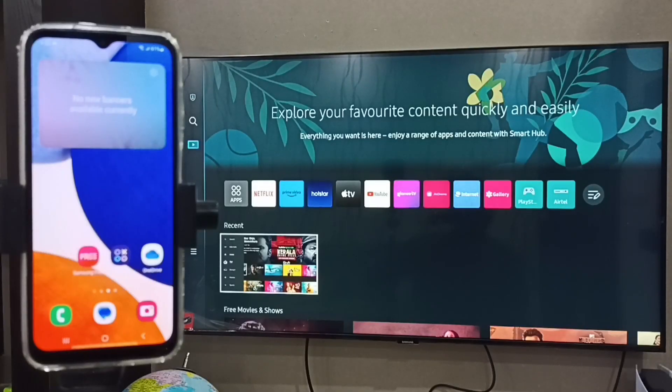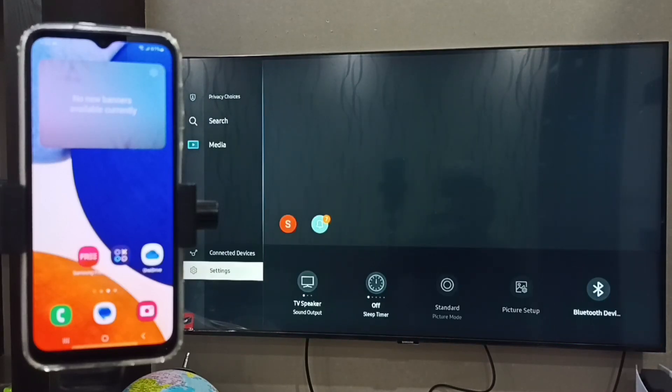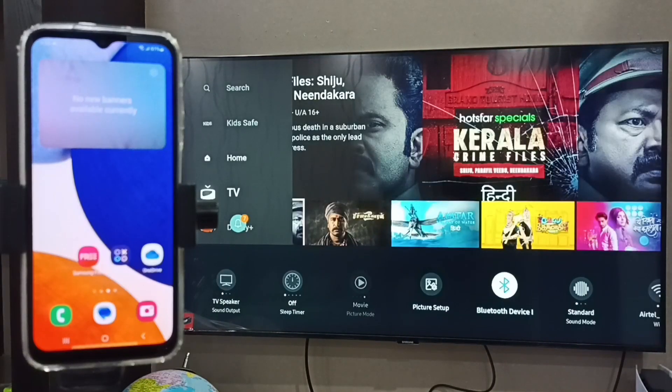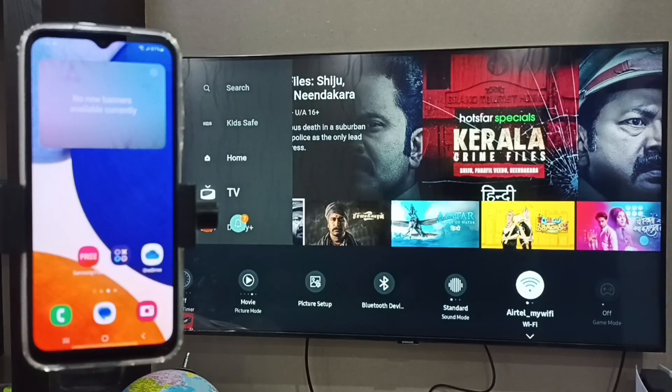Now let's go to the TV, then go to Settings, and select Wi-Fi. Here we can see this TV is also connected to the same Wi-Fi network, Airtel My Wi-Fi.